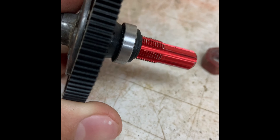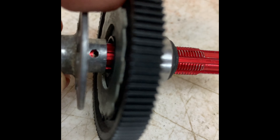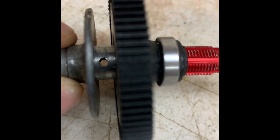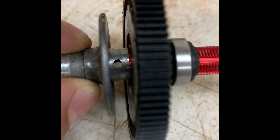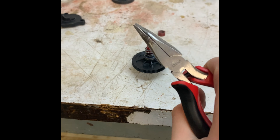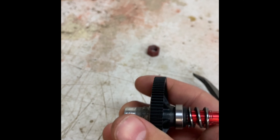Next thing you're going to do is slide the red piece in and line it up with the hole so you can slide your pin in. I'm going to do this off camera because it's very intricate and I cannot hold the camera and do it at the same time. I used needle nose pliers — I just put it in and kind of shook it until it came through.